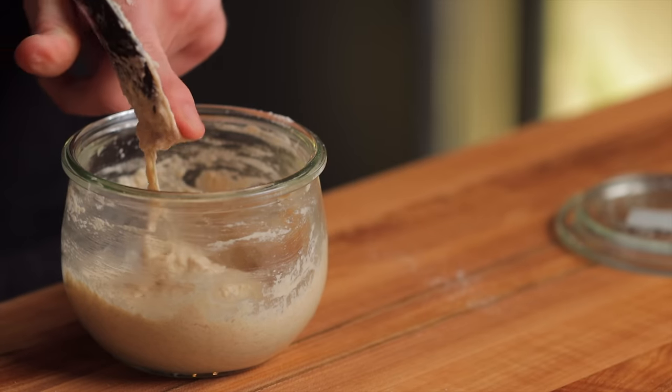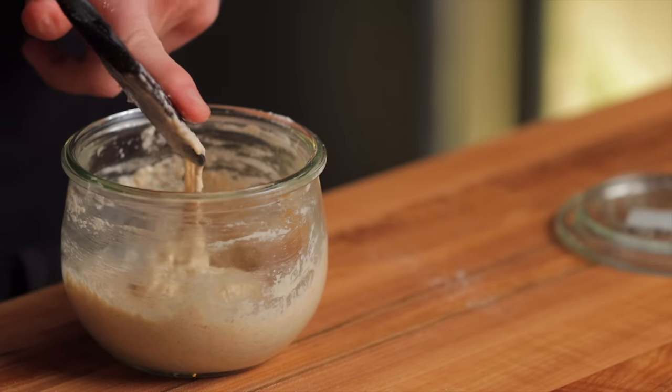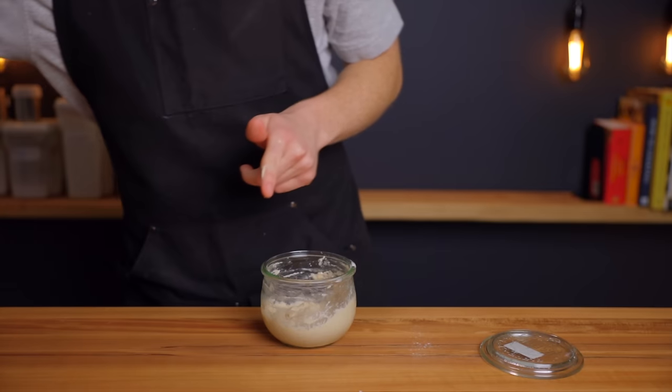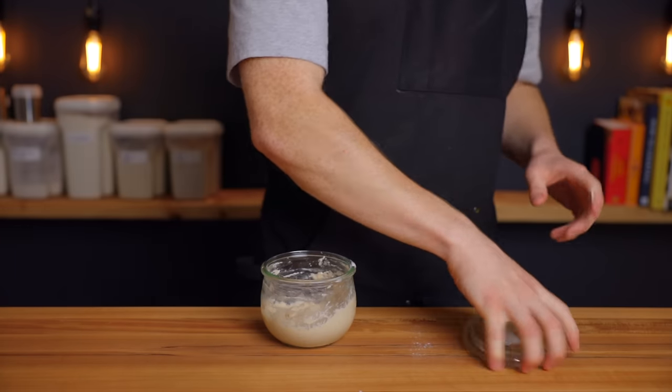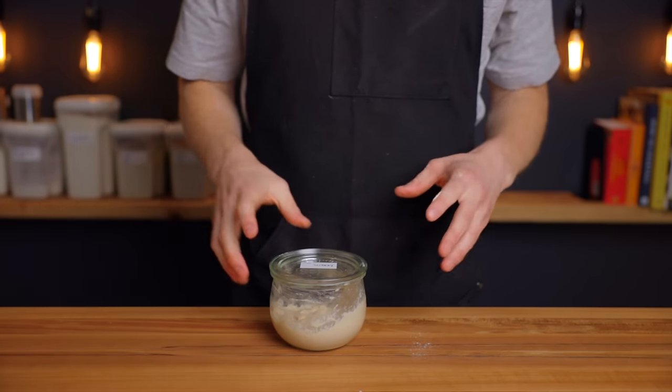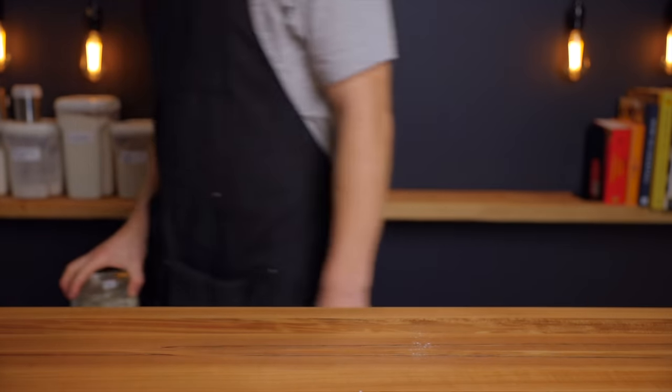The other key to helping the starter rise quickly is placing it into a warm environment, around 85 degrees Fahrenheit (about 29 degrees Celsius). I'm going to put it in my homemade proofing box, which I've made a video about that'll be linked below. But you can usually achieve a similar environment by just placing your starter in your oven with the light on.